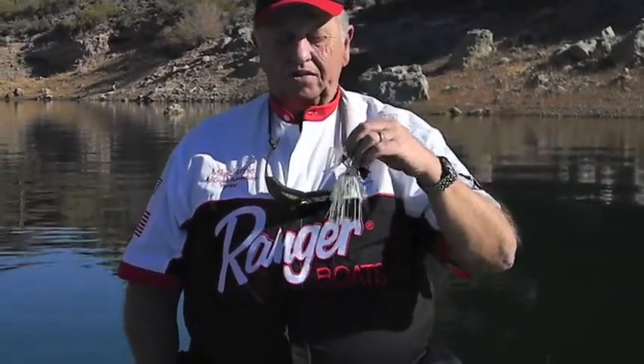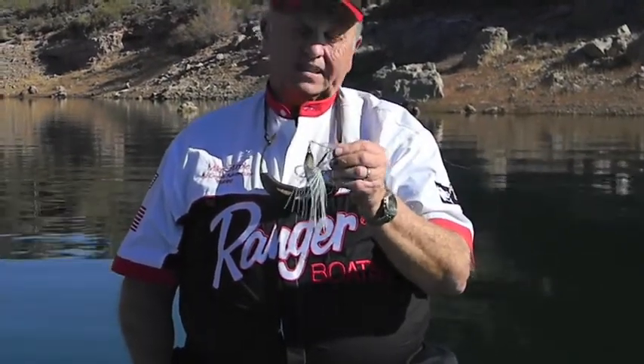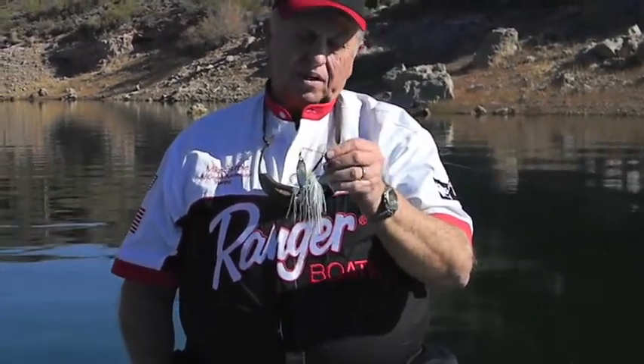This is my favorite spinner bait to use here at Lake Pleasant. It's a War Eagle half ounce, dual blade. It's a slow rolling bait, but you can speed it up.